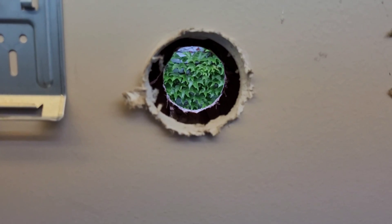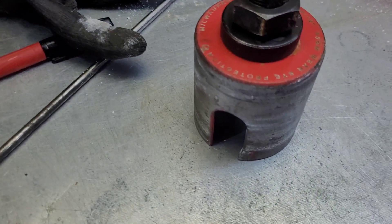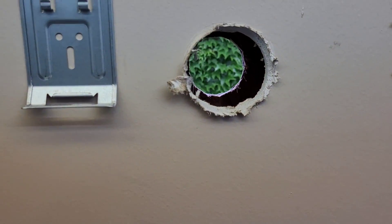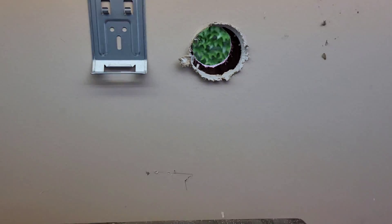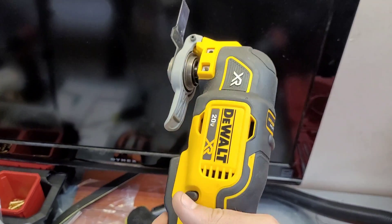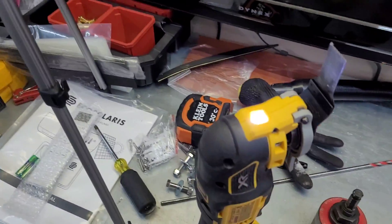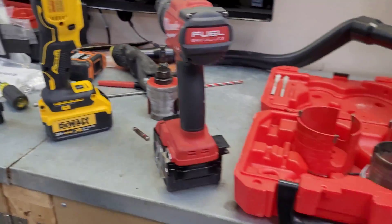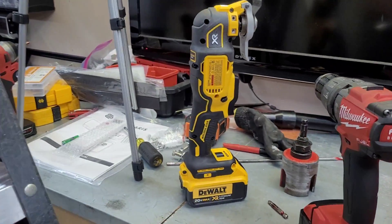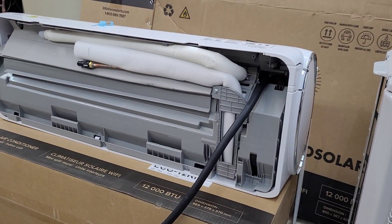There's our hole. The hole saw is actually pretty beat — it was okay for the drywall and good enough for the siding, but I couldn't get it through the plywood. Had to grab the oscillating saw. If you don't have an oscillating saw, you should definitely get one — anytime something goes wrong, that's the tool I go to. Gets you out of a jam pretty much every time. Yes, it's yellow — I flip-flop between Milwaukee and DeWalt.